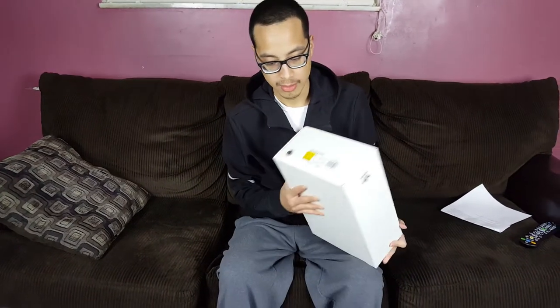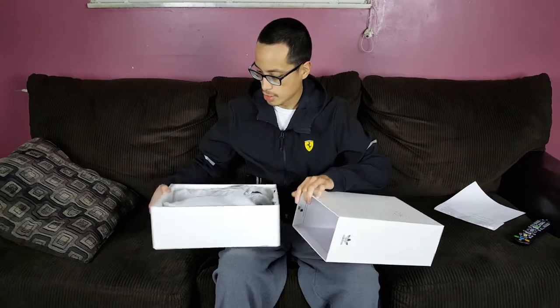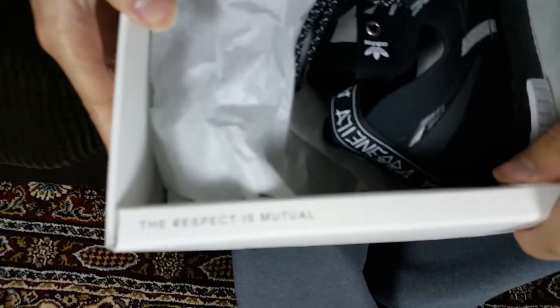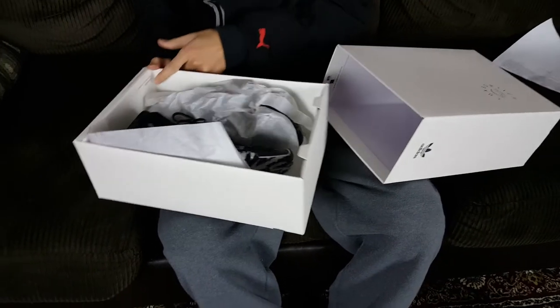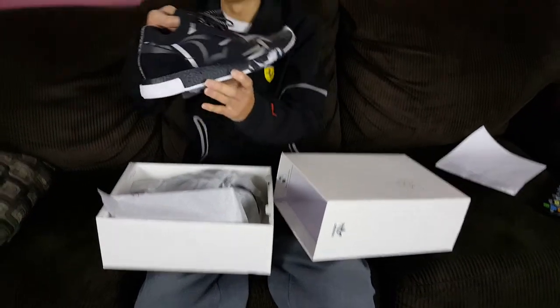One of the first things I noticed is that the box is a little different. I'm not sure if Adidas has done this with other Consortium collaborations, but this one actually slides out. Right here it says 'The Respect Is Mutual,' which is really cool, and on the inside it says the same phrase — probably in French — and then it has it again probably in Chinese down there.